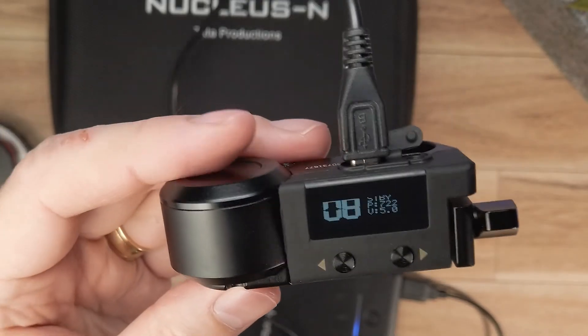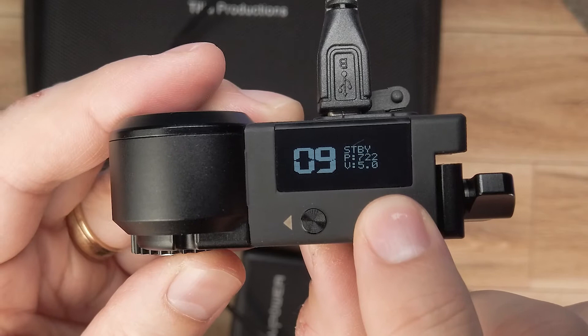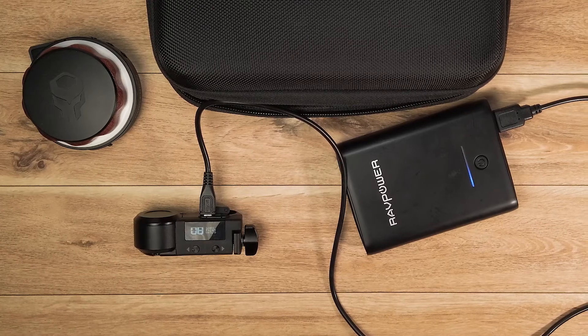Now let's take a closer look at the hardware. Underneath the LCD display you will see two buttons. When double pressed they allow you to change the channel so it corresponds to the channel on the hand wheel controller. On the top you will find a micro USB port to connect it to power and an RS port.